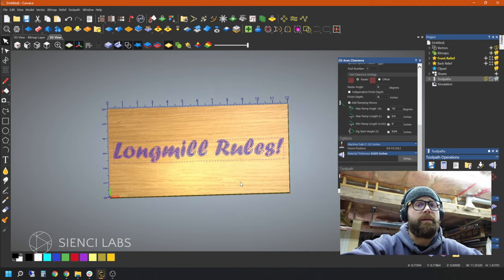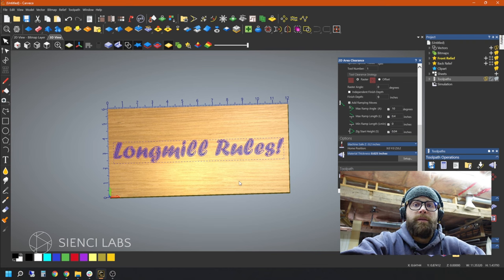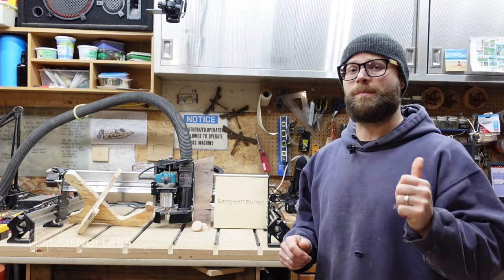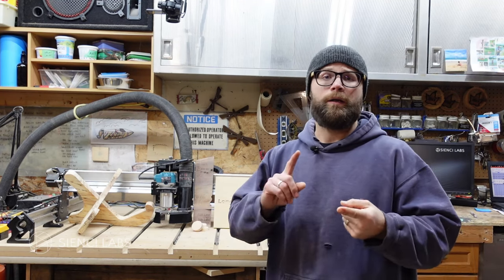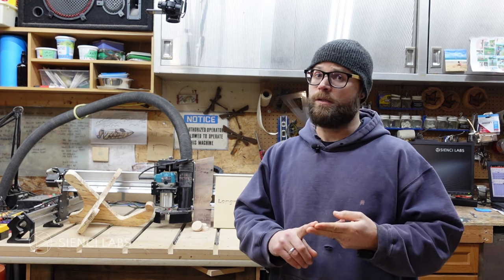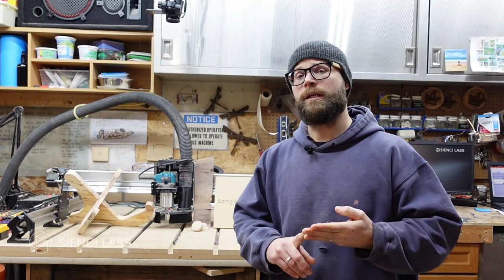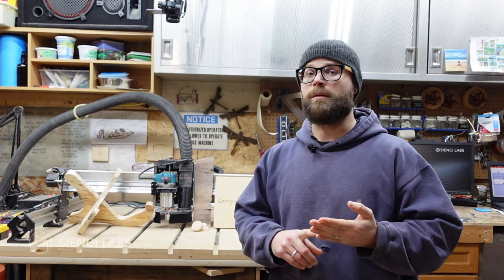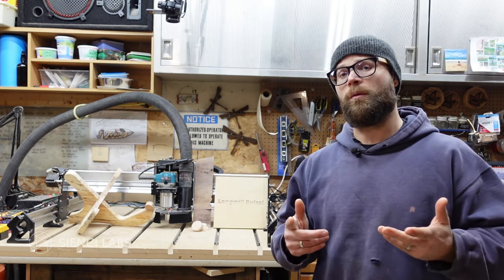After you have saved your toolpath, it's as simple as going into G-Sender, opening up your file, running the job — all the things we went through earlier in the video. If you've gotten this far, then congratulations — you've made it through the jungle of Maker. That wasn't so hard, was it? Now it's up to you to get out there and start experimenting. Quick recap: Vectric — easy to use, can do everything, but it does cost up front. Easel — simple to use. Carbide — similar to Easel, but you get up and running easily. Maker — a little more complex, but it is subscription-based, so if money is an issue, that might be the way to go.